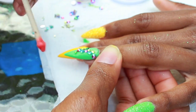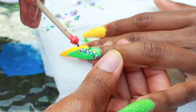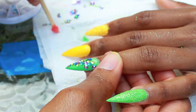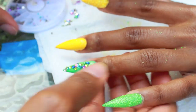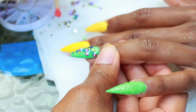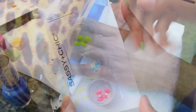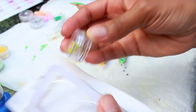When applying rhinestones, you can use nail glue, nail polish, or gel — I've worked my way up through all of these depending on what I had. Use what you've got. If you use nail polish, apply a little bit, place some rhinestones, apply a little more — don't apply it all at once or it'll dry. Same tip applies for nail glue. With gel, it just sits there until you put it under the lamp, so you've got forever.